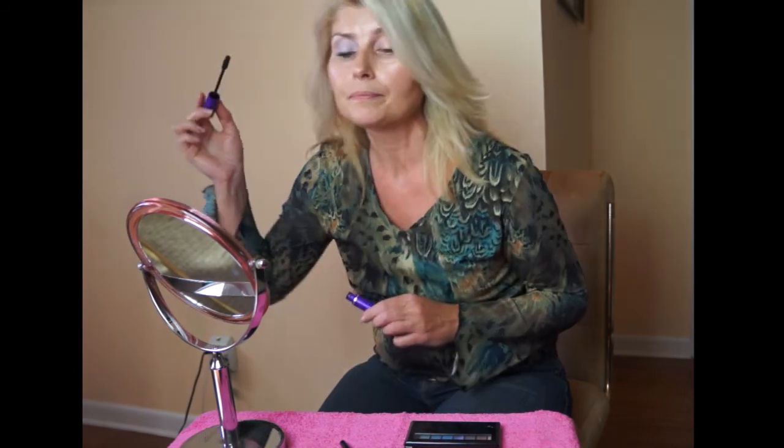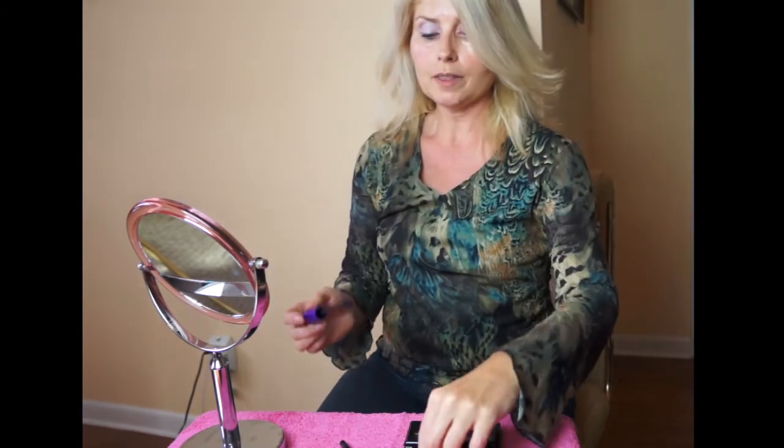I actually like to put more mascara on the outside — I think it gives a more dramatic effect. For the lower lid I just pull the lid down just a bit away from my eye; to me it's easier to do it that way.